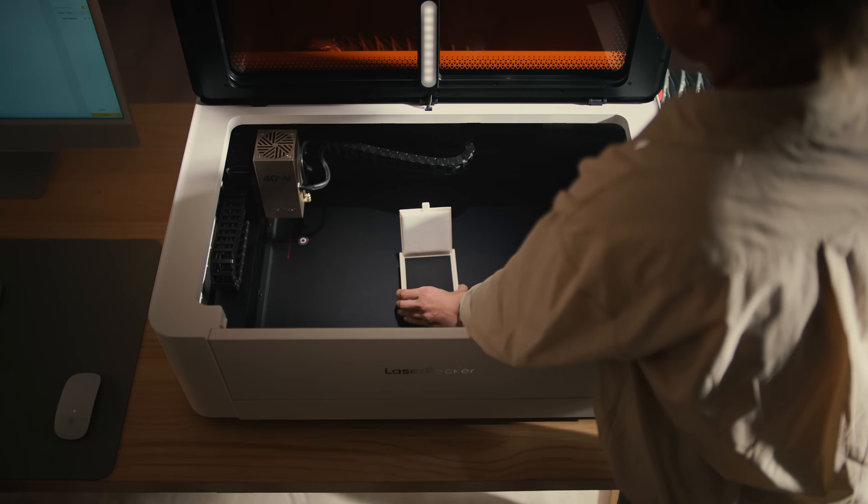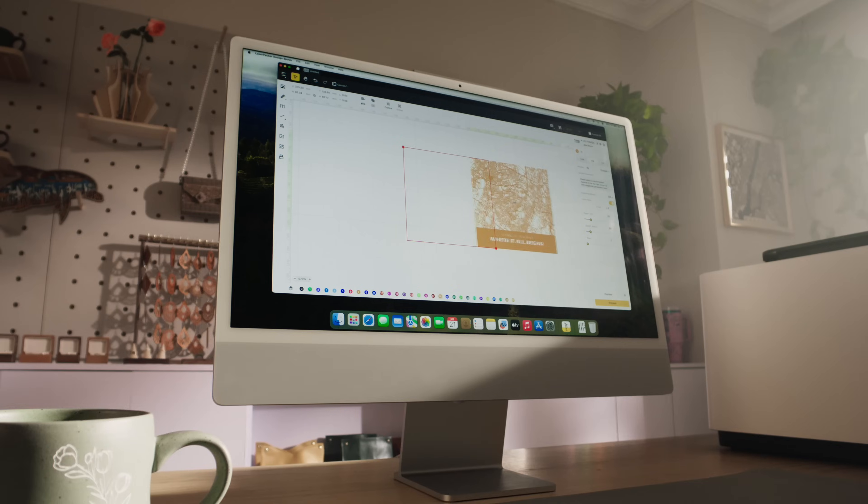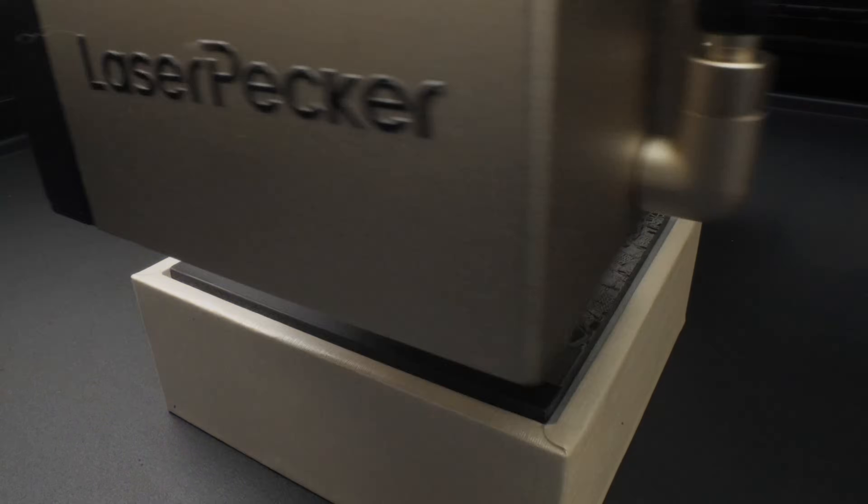No detail is too small. With surgical accuracy, our positioning system locks onto tiny objects to ensure every detail is perfectly engraved.